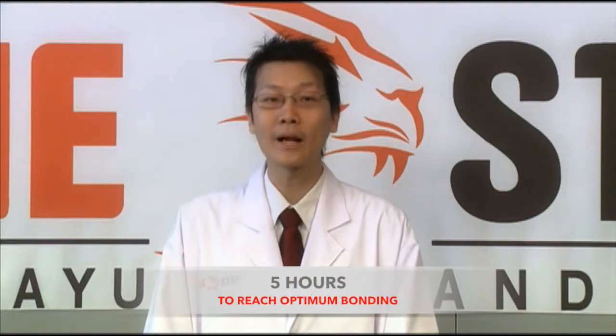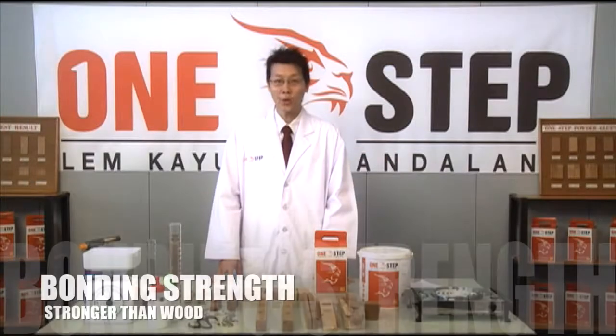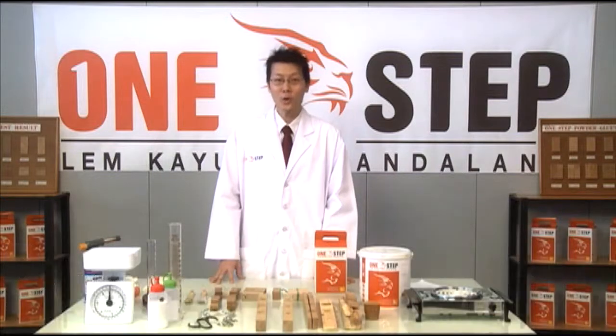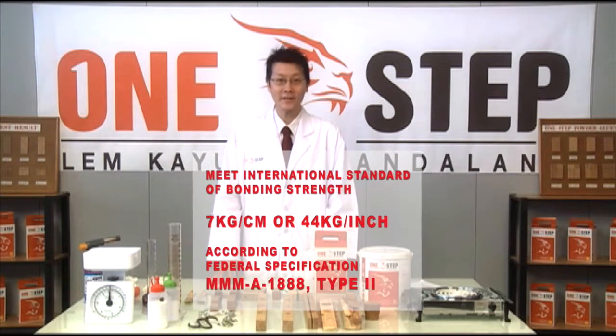As One Step Glue is water-based, it's easily cleaned off with water before it's cured. The glue cures in one hour, so clean your equipment within that time frame. Wait about five hours for optimum bonding. Drying time varies according to the type of surface and temperature. Our glue's bond is stronger than wood and can withstand pressures of at least 44 kilograms per square inch on hardwood.